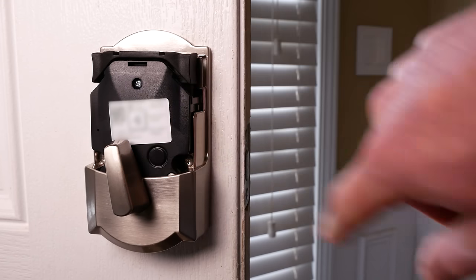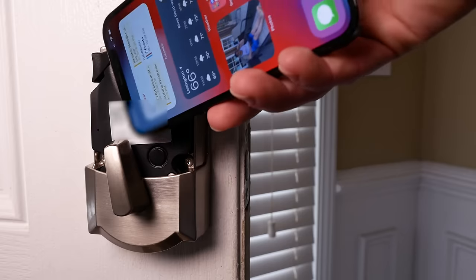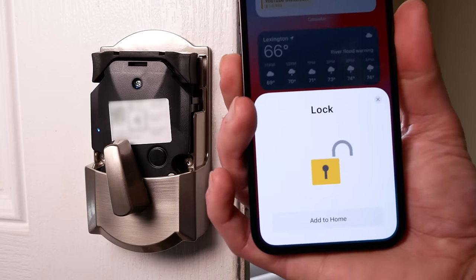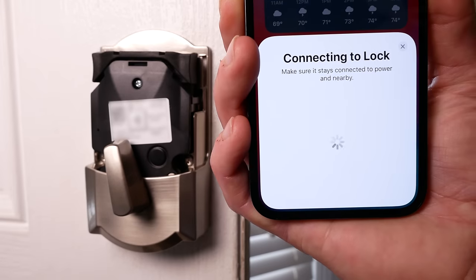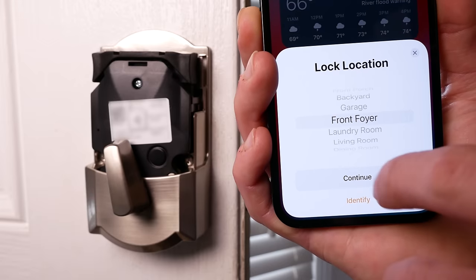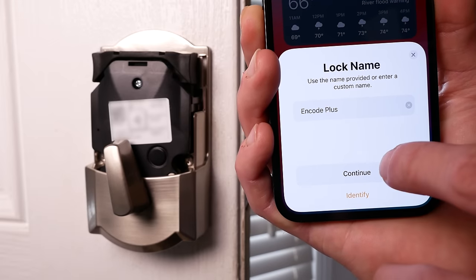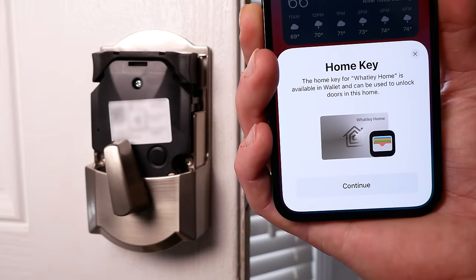Push the button on the back to begin pairing. The little LED will flash blue. If you have an iPhone XR or later, you can tap the back of the lock to begin the pairing process. Tap 'Add to Home' and then choose your HomeKit home. Choose the room you want to put it in — I'll put mine in the front foyer. Change the name of the lock if you want; I'll keep mine as the default. Hit continue, and here we go — the thing we've been waiting for: Home Key.